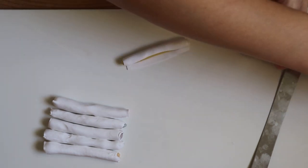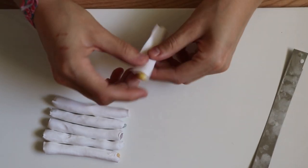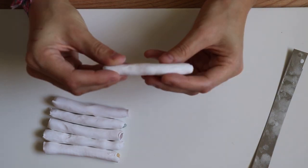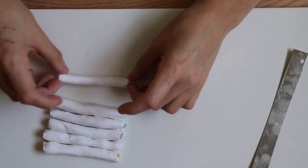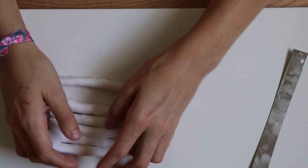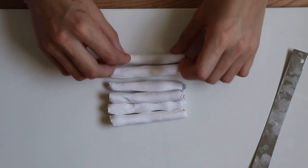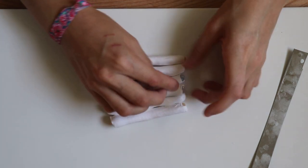It doesn't have to be perfect — that's kind of my theme, it's handmade. So it's as perfect as you want to make it. Before we start reducing, this is your chance to make sure all your pieces are relatively the same size and thickness. If one's a little bit shorter, maybe roll it a little bit thinner to match.